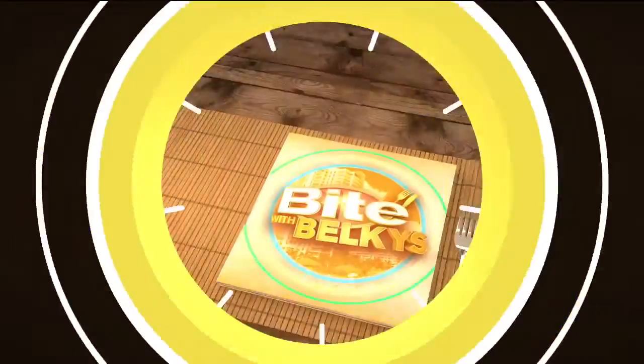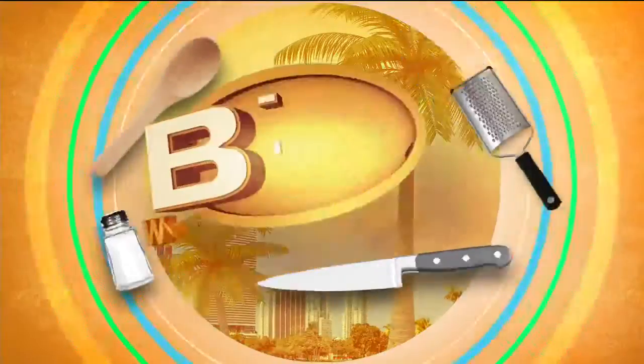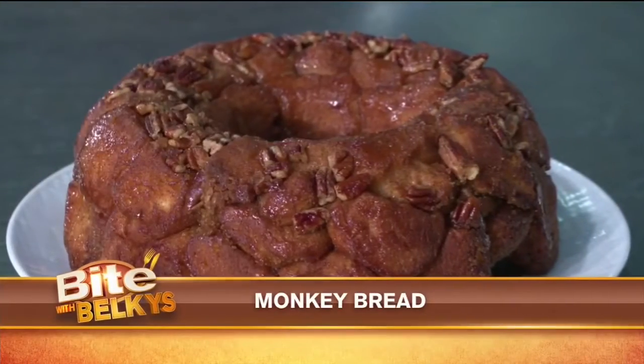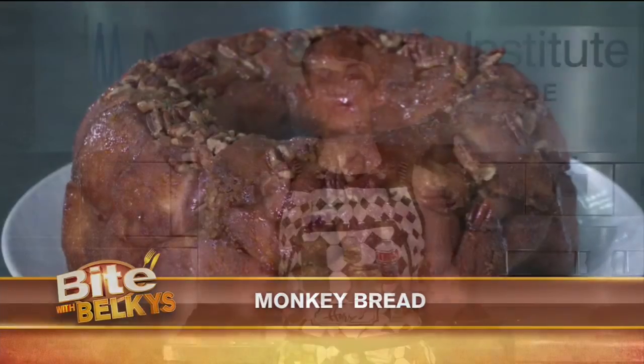Sweet treats are great for breakfast, brunch or dessert, and the one we're making next is easy and sure to go on your list of favorites. That's what's on the menu. Let's grab a bite with Dalkey's. Hey guys, today we're making a recipe that kind of everybody makes and everybody has their own version. Maybe you've heard of it — it's called monkey bread. We're gonna make a version today that's quick and easy and yummy. You're gonna love it.